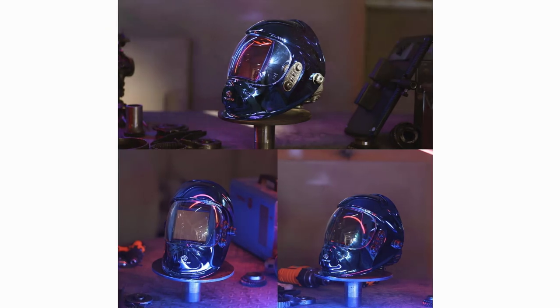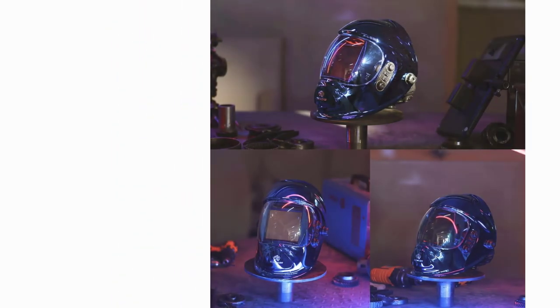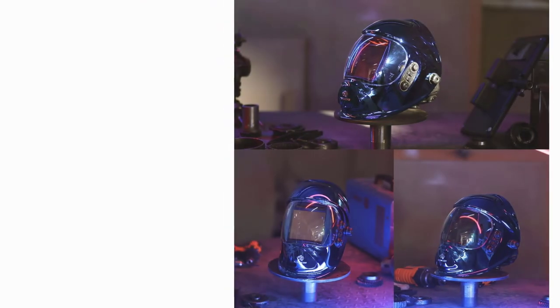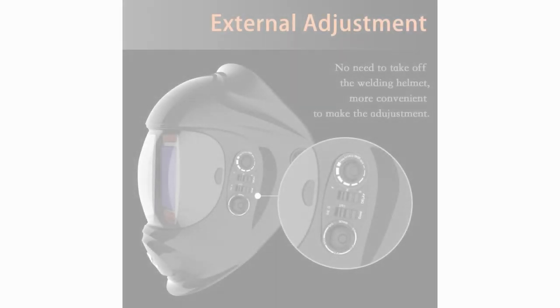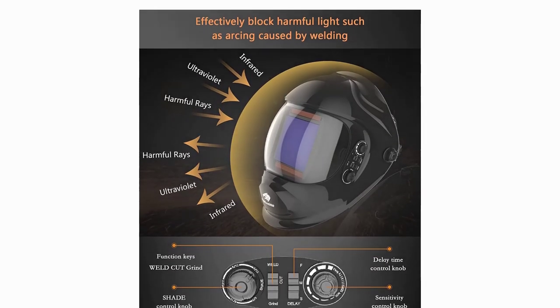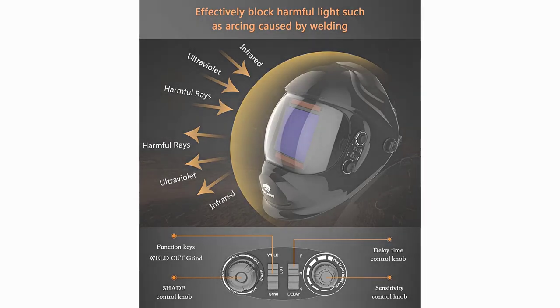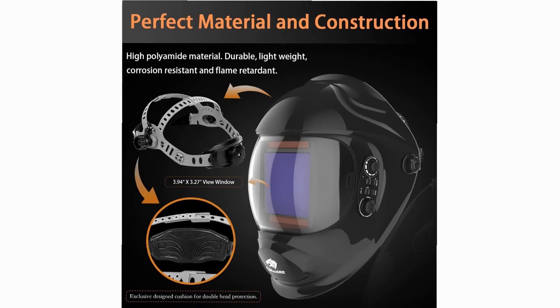Better Clarity — True Color View, 1-1-1-2 Optical Clarity, 4C Lens Hemispherical Design for all-sides protection. The auto-darkening welding helmet features 4C lens technology and a 3.94 by 3.27 super-large viewing screen, providing protection and convenience from different angles. Multi-Occasion Solar Power Welding Hood — can be applied to automotive, construction, metal production and fabrication, military maintenance, repair and operation (MRO), and industrial applications. Lightweight and suitable for long periods of work.